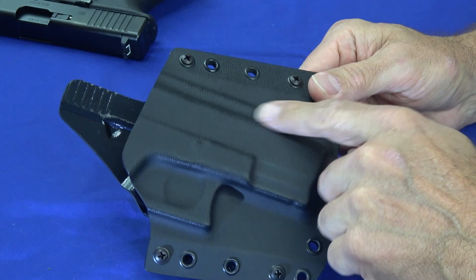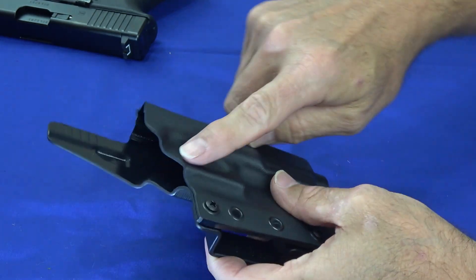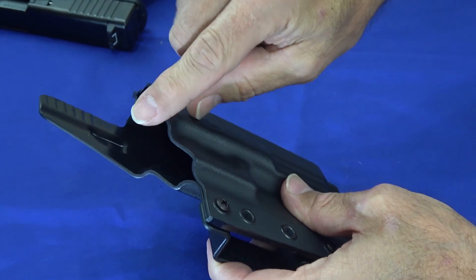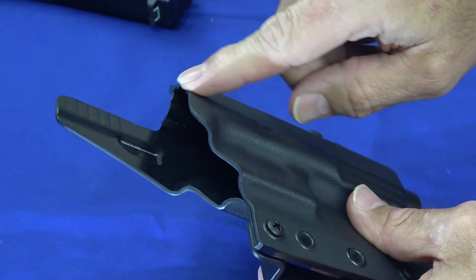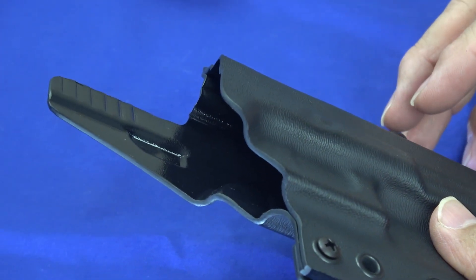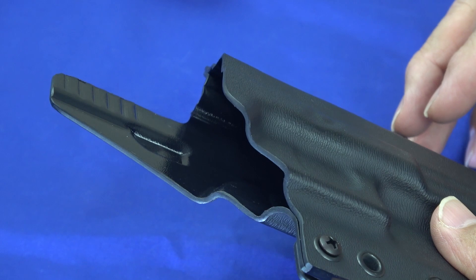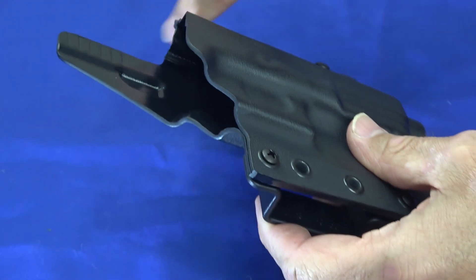From a quality perspective most of them are all made from the same Kydex material, but it's the finishing. When you run your hands across these edges they're smooth, so they've taken the time to make sure the edges are smooth. It's not going to scratch you, so you're not going to bring the holster home and spend half an hour sitting in front of the TV with sandpaper smoothing down all the rough edges — it comes ready to go.